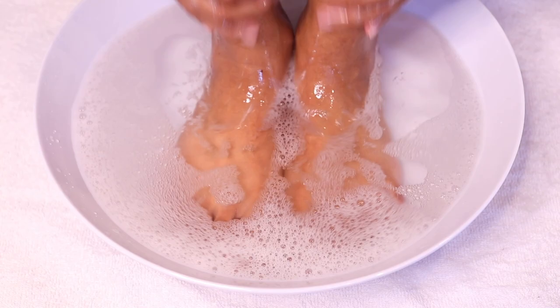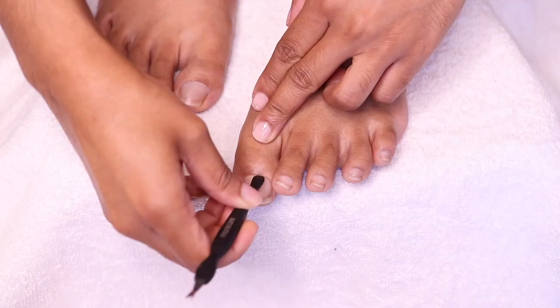After they've been soaking for about 10 to 15 minutes, it's time to take them out and gently push back and trim the cuticles.